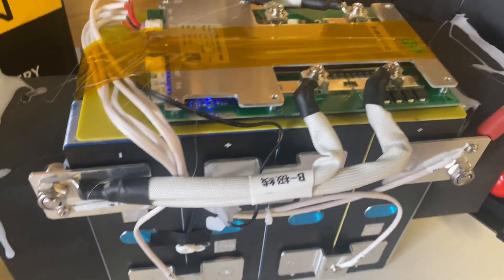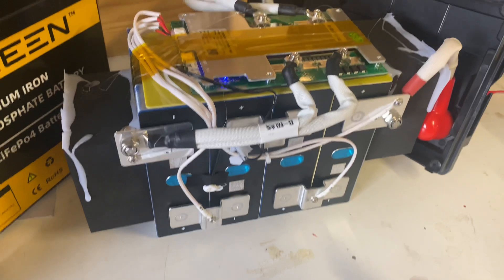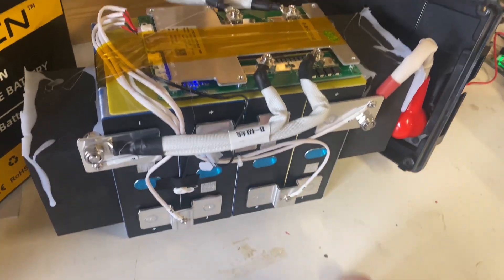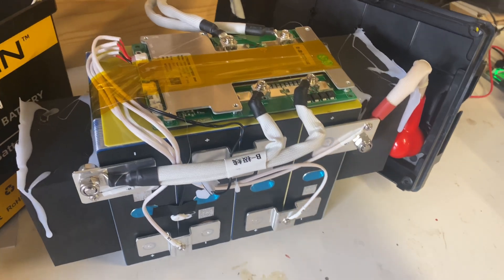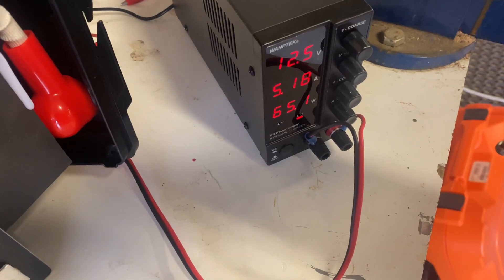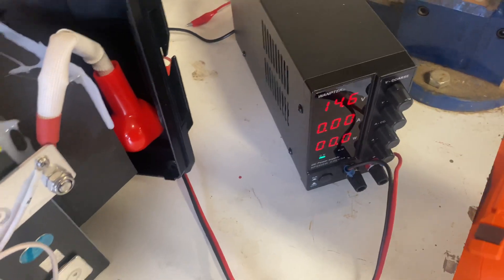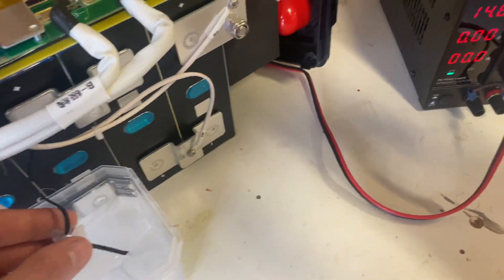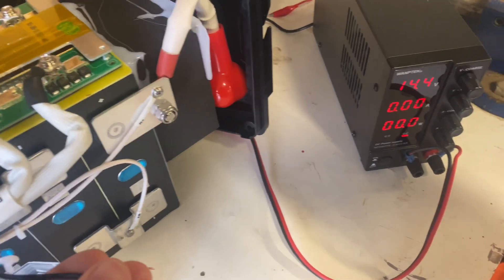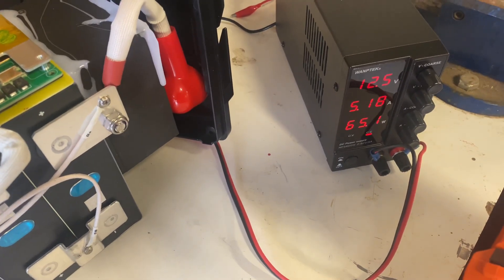Let's put a charge on the battery and test the temperature sensor. The low temperature protection is working. Seat it back up and we're charging again.